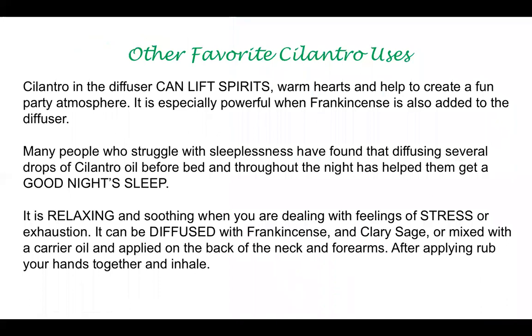Cilantro can also lift your spirits. If you diffuse it with frankincense, it's a really great pairing in the diffuser to uplift mood. People who are struggling with sleep have found that diffusing this before bed helps them sleep better. It's a really nice relaxing and soothing blend when pairing it with frankincense and clary sage in the diffuser, or you can apply it to the back of your neck and forearms.